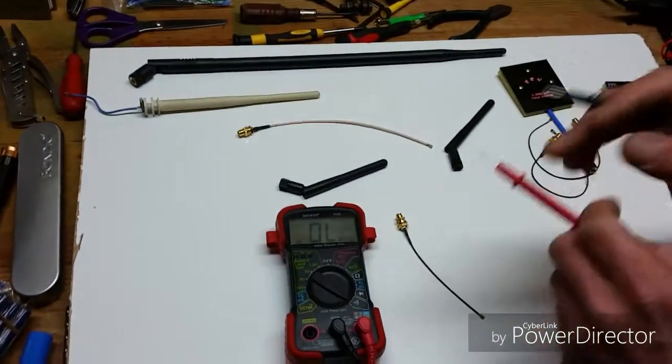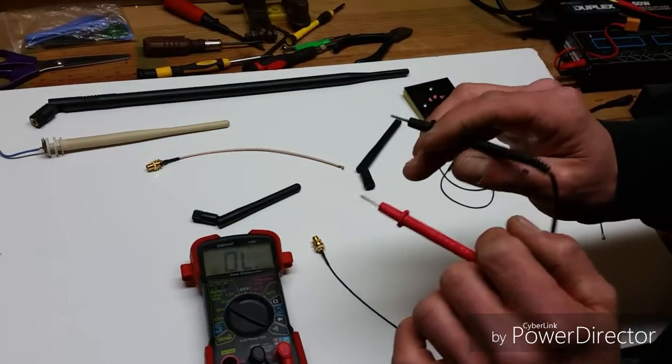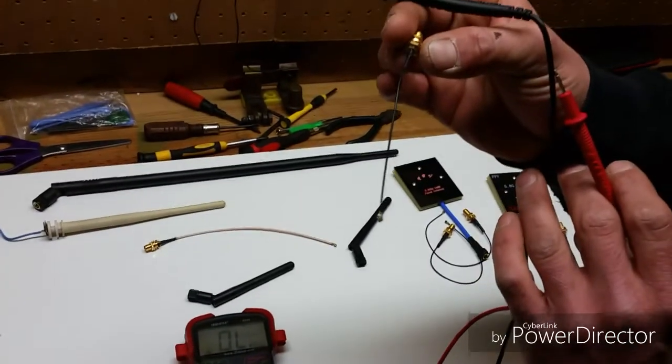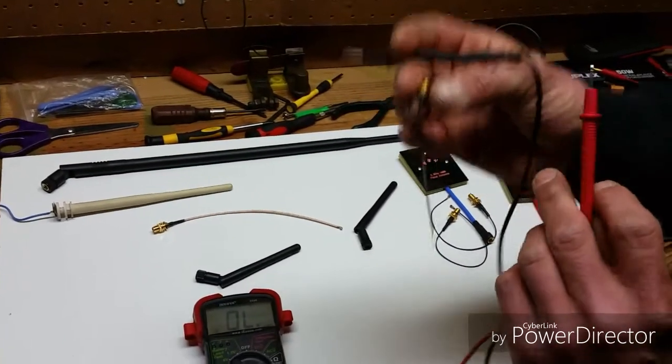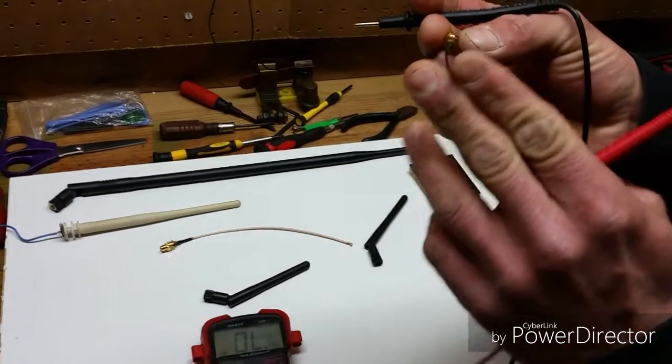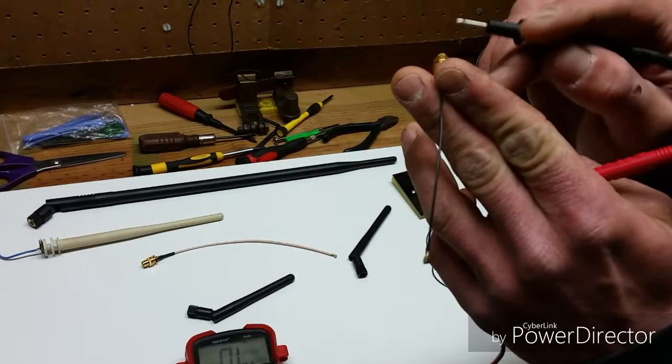It's a good idea to test continuity, especially if you've got the advanced transmitter, because inside there is one of these wires. A lot of people get bad SMA to IPEX wires — there's a break in the wire — so here's how you check to make sure they're good.